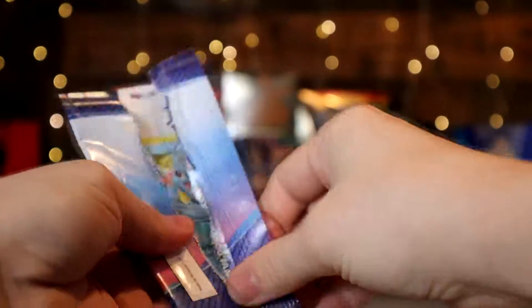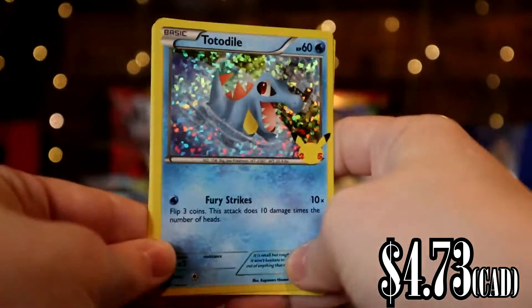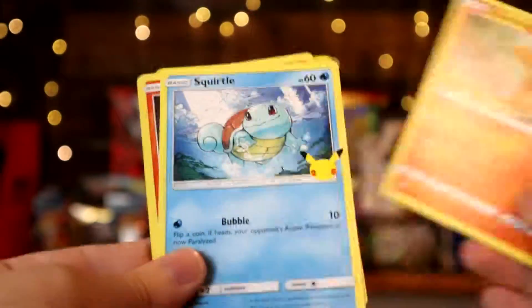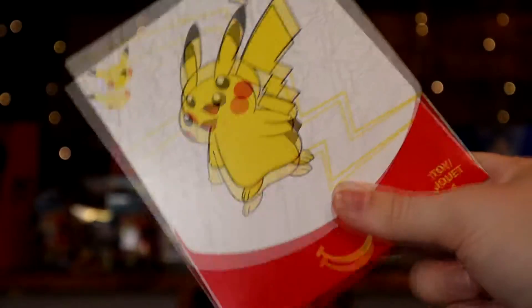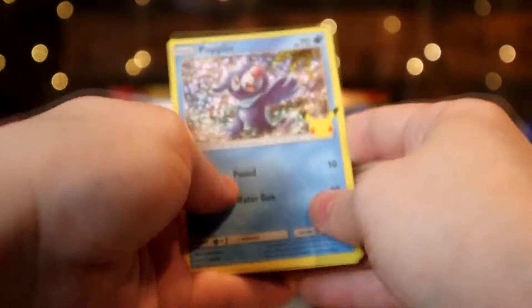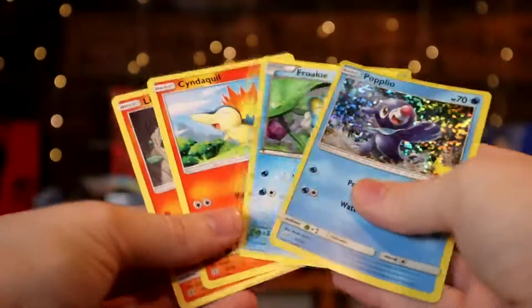Next pack — Totodile as the holo! I don't think we have this one. And then Charmander, Squirtle, and Litten, all three of which we already have. Last pack: we got a Popplio as a holo — I don't think we have this one either, so that's pretty cool! And then Froakie, Cyndaquil, and Litten — we already have all three of those.